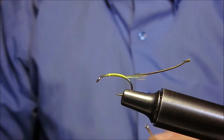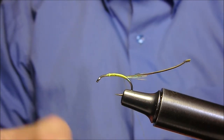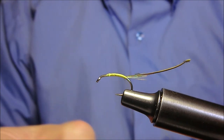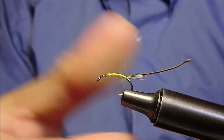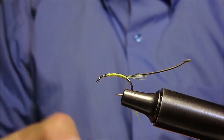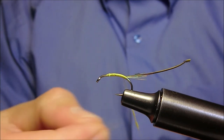Ora con l'aiuto della pece montiamo del pelo di lapen tinto di giallo. Prepariamo un sottile cordoncino.